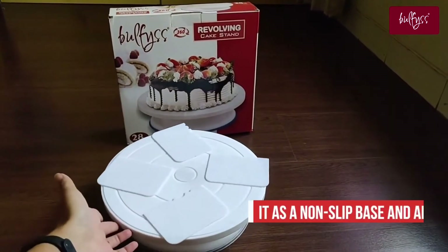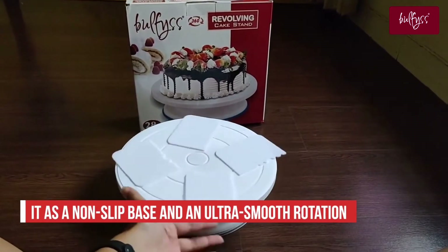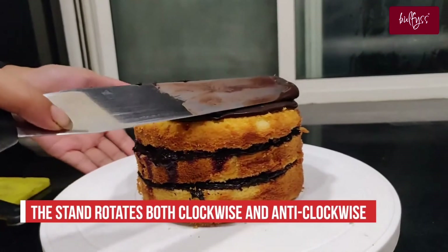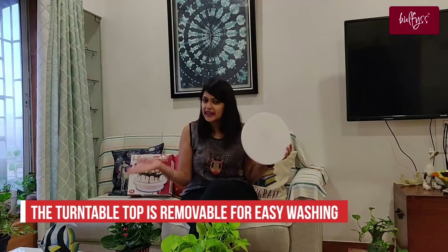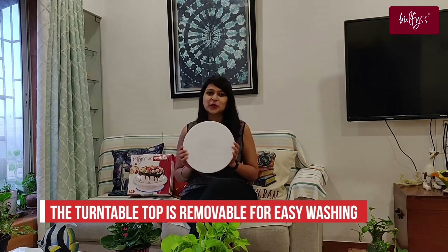This cake stand comes with an anti-skid base that has a silicone ring to make sure that your cake stand is more stable. It gives you a smooth 360 rotation, going both clockwise and anti-clockwise. The turntop is easily removable for easy cleaning, and you can also put it in your dishwasher.